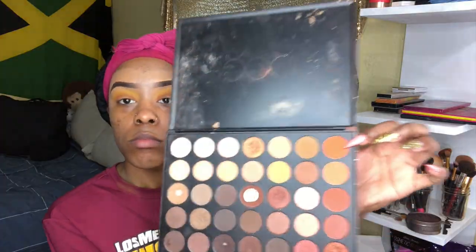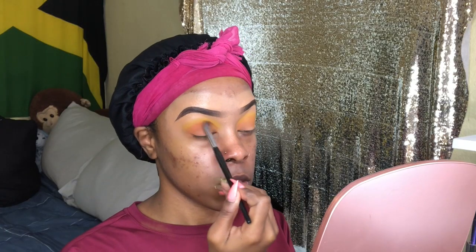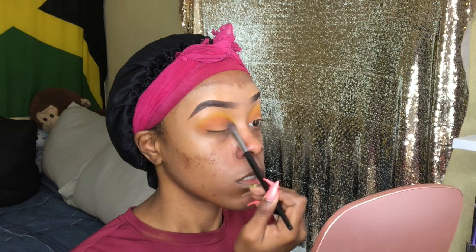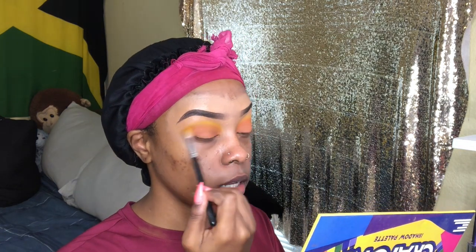Now we're going to go into another oldie but goldie palette — this is the Morphe 350 palette — and go in with that little orange shade. I put the darker orange in between, basically in my crease, between the yellow and the lighter orange, just to give it a little more depth. I felt like you really couldn't see that tangerine color, so I wanted it to pop out. Now I'm going back in with that tangerine color on my lid, then back in with the yellow, so they all blend together and the colors can stand out a lot more.